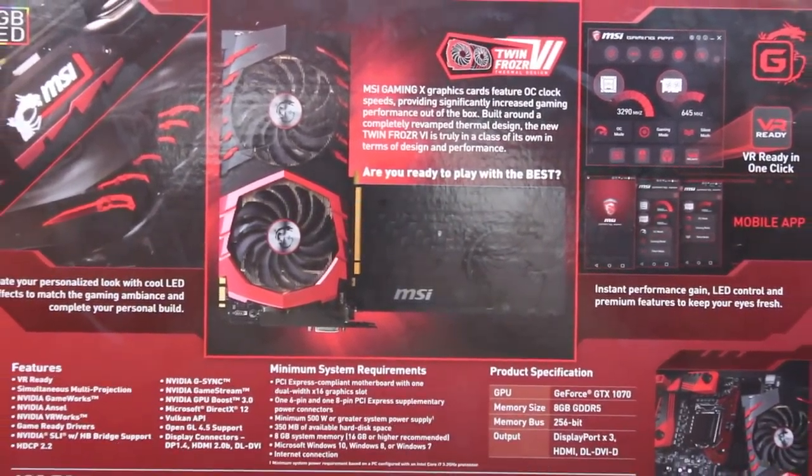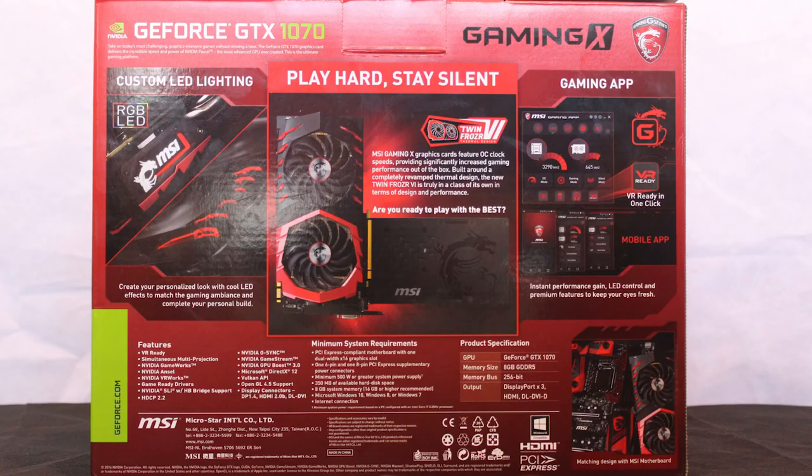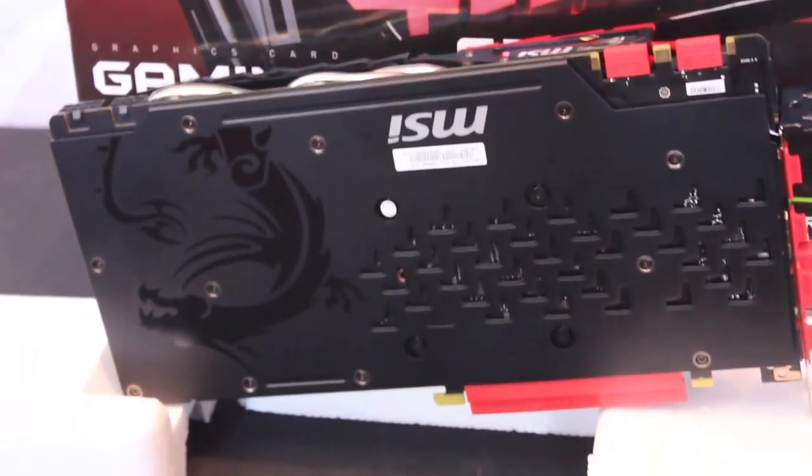As a disclaimer, we were sent this graphics card to review. However, it was only a review sample which has since gone back to MSI, and all opinions are our own — this is not a sponsored video.